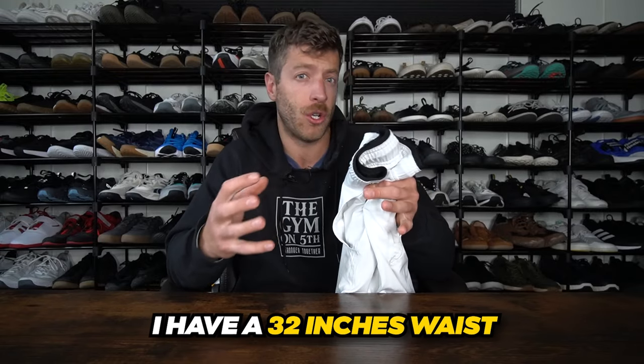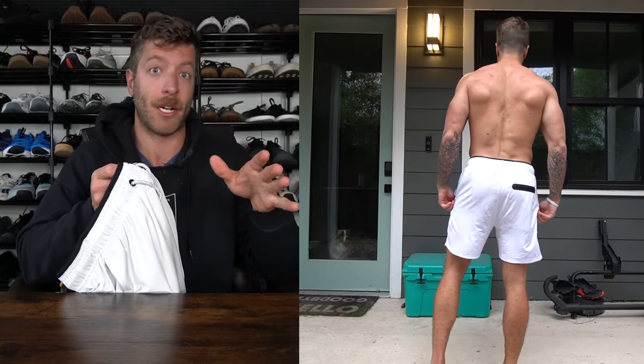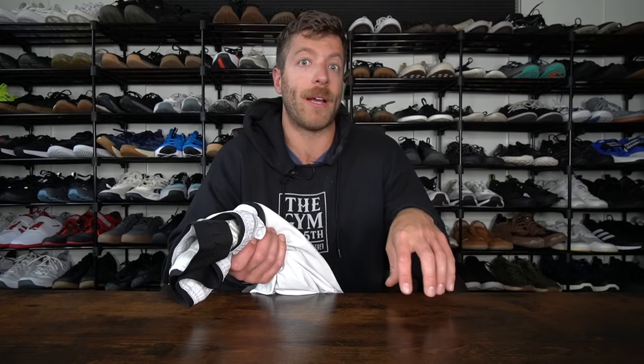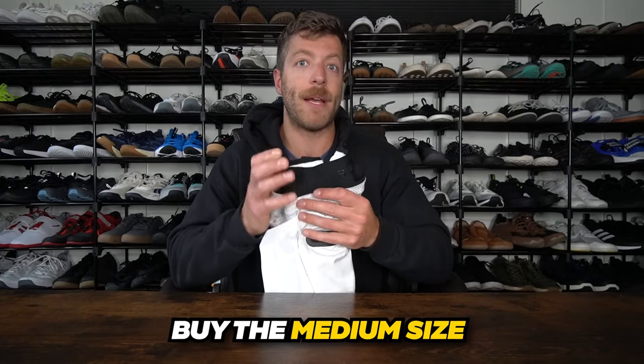For sizing: in the Built Active Plus short I went with a large. I have a waist that sits right around 32 inches, and the large is suggested for a 31-inch waist. However, I definitely have to use the drawstring every time I train, otherwise in a deep squat you will be seeing the buns. So if you're in between waistband sizes and typically have to crank your waistband tight, consider going down a size. For example, if you have a 30-inch waist, I'd go medium at 28 inches for a more true fit.